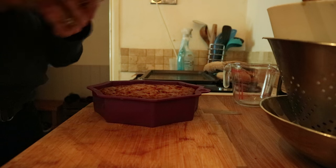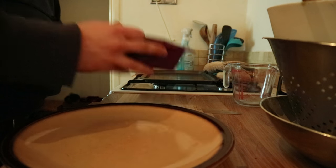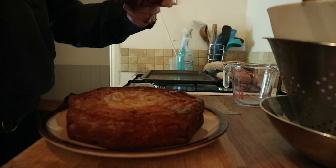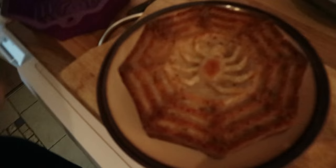Time to turn this sucker out. It's not exactly cool but I am running out of time. Look at that — spider-y!